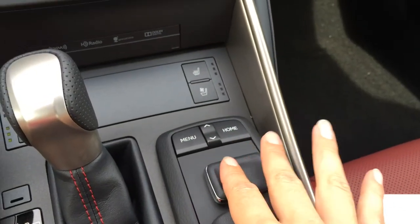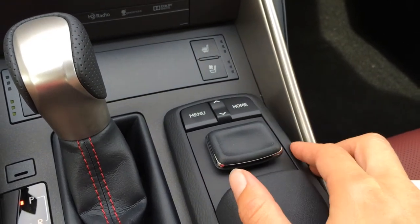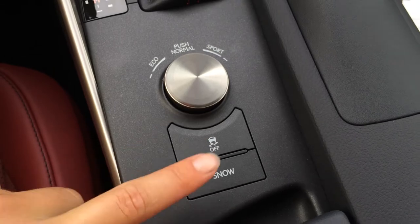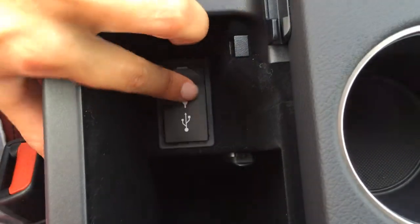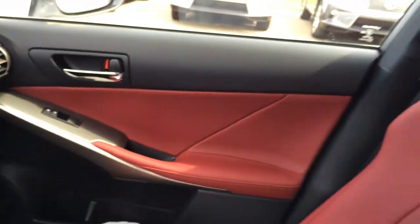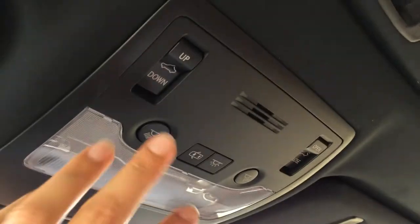This controller is used for the display screen — side to side and pushing in as enter, with menu and home shortcut buttons up top. There are Eco, normal, and sport mode buttons, plus a traction control off switch and snow mode. Two cup holders by your armrest — the armrest lifts open and has two USB inputs and an auxiliary. Plus a power outlet and lots of storage, more of that silver performance trim, and a lockable glove compartment. You have adjustable headrests and a power tilted sliding moonroof with sunshade — the controls are right here, plus overhead lighting.